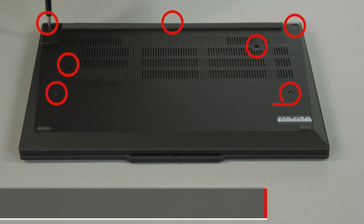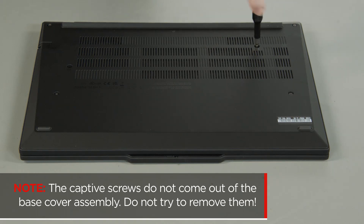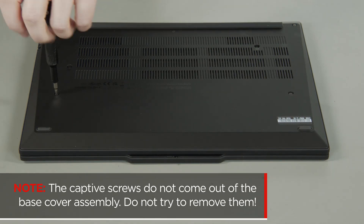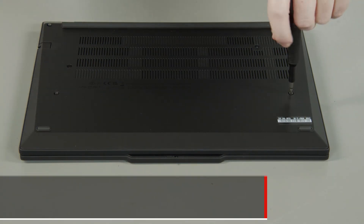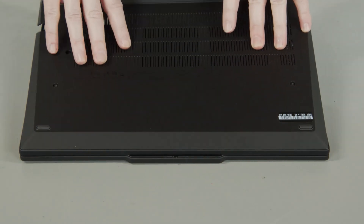Loosen the seven captive screws on the bottom of the system. The captive screws do not come out of the base cover assembly — do not try to remove them.